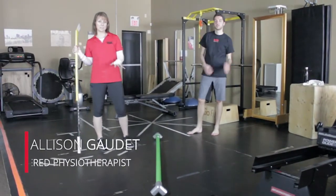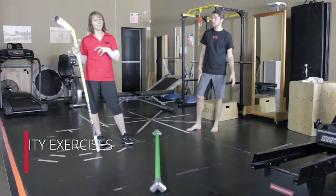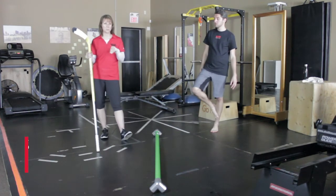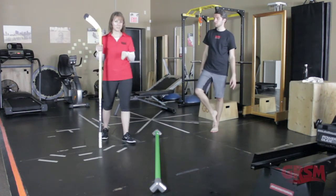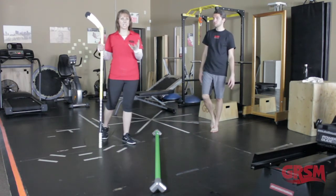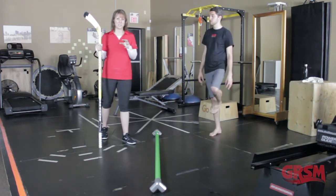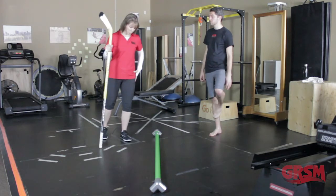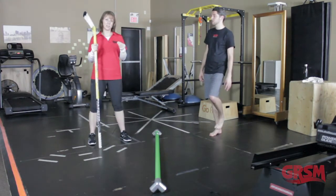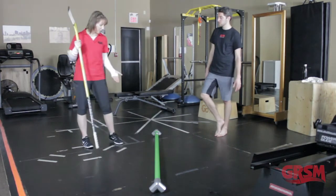A fun new tool we got recently in the clinic is this beam from the Foot Collective. It allows us to get out of our shoes and get barefoot onto the beam, really working all the little foot and ankle muscles we have available. We get so much from the sensory input — the feedback from those muscles — which helps with positioning for hip, knee, ankle, and foot injuries, strengthening, and single leg balance.